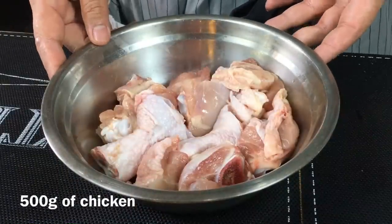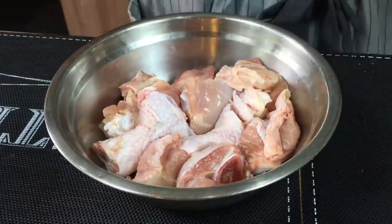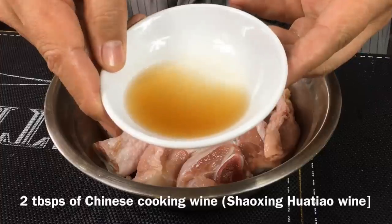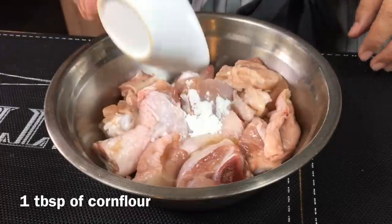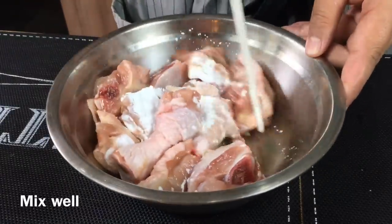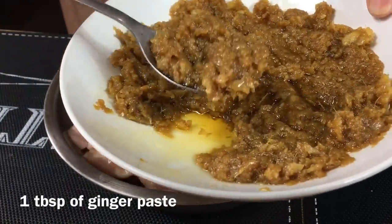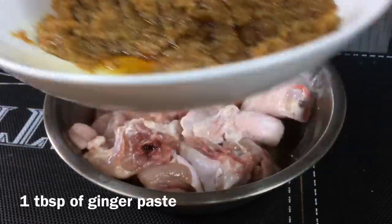We're now going to marinate the chicken. This is half a kilogram of chicken — I'm using two drumsticks plus one chicken thigh, or you can use any part of the chicken if you like. I'll be adding in one teaspoon of salt, two tablespoons of hua piao jiu or Chinese cooking wine, and one tablespoon of corn flour. Mix it up well first, then add one tablespoon of this ginger garlic paste into the chicken. This is very potent stuff, so just one tablespoon will do for marinating.